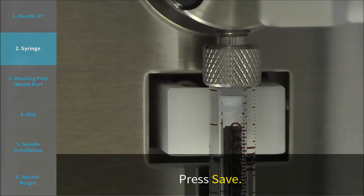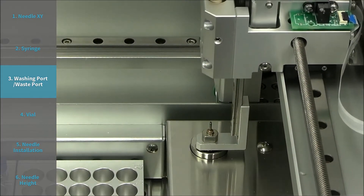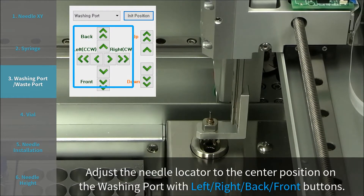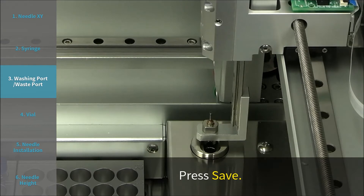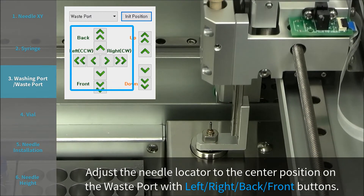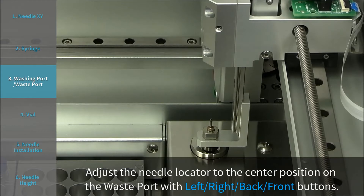Step 3: Washing Port and Waste Port. Choose Washing Port and press Init Position. Adjust the Needle Locator to the center position on the washing port using the left, right, back, and front buttons, then press Save. Choose Waste Port and press Init Position. Adjust the Needle Locator to the center position on the waste port using the left, right, back, and front buttons, then press Save.